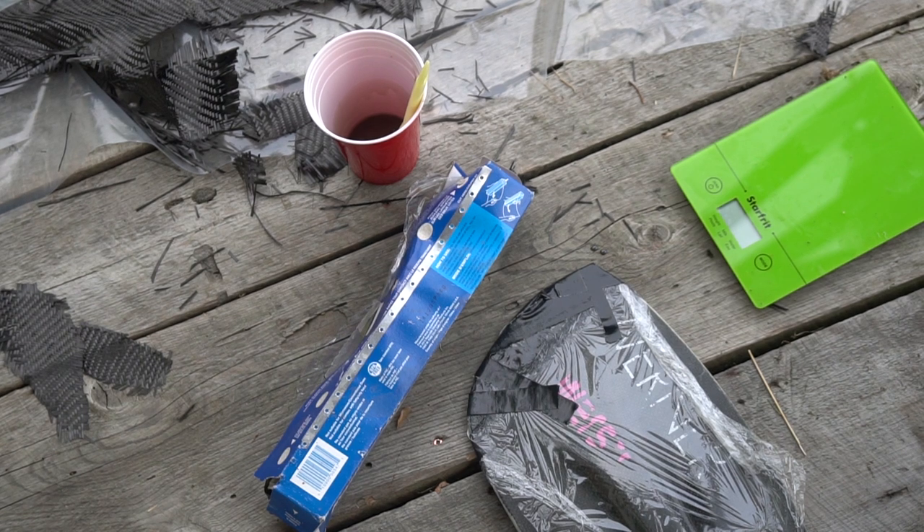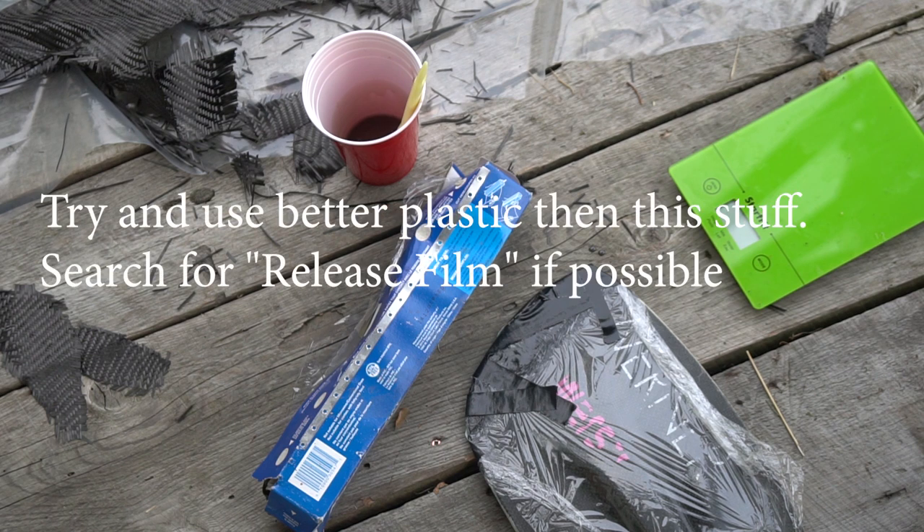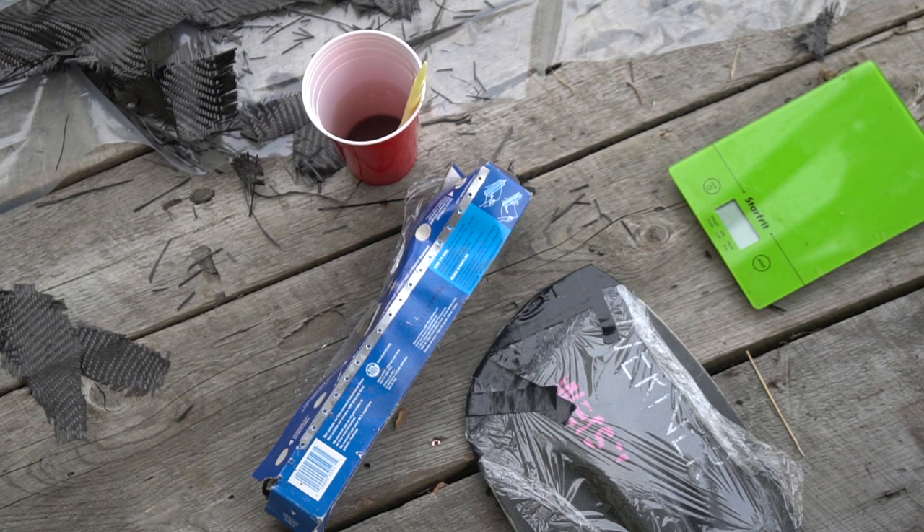I've added the plastic and taped it down — hopefully that's going to have a nice outcome. Now we're going to leave it to cure for whatever the cure time says on your resin, normally a few hours depending on temperature. Then we're going to take it off, sand it up so it looks a bit prettier, and then you're done. That's how you do a carbon repair.